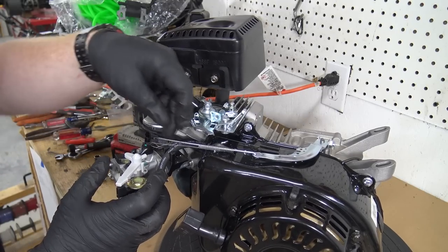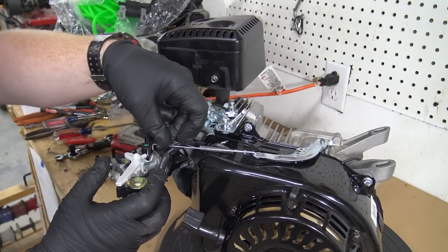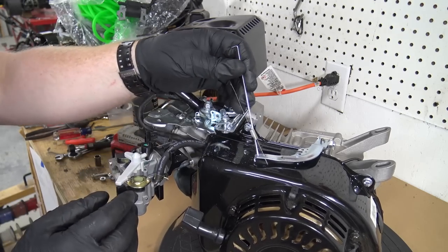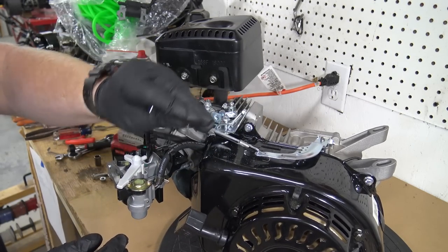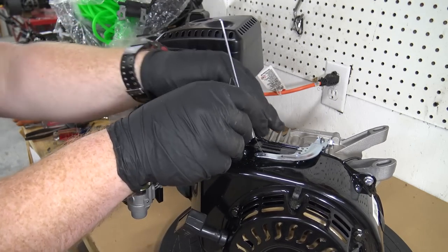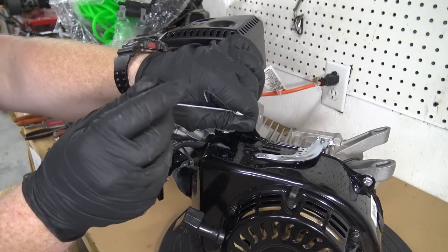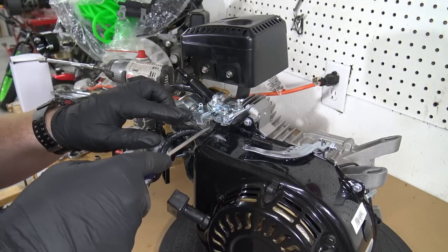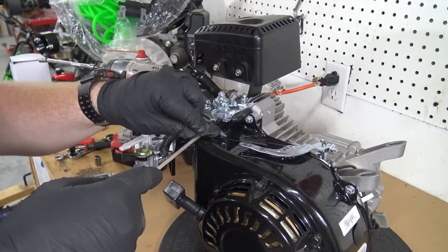You will need to pull the carb out some to get the throttle linkage off the carburetor. Then remove the spring connecting the governor arm to the throttle linkage.